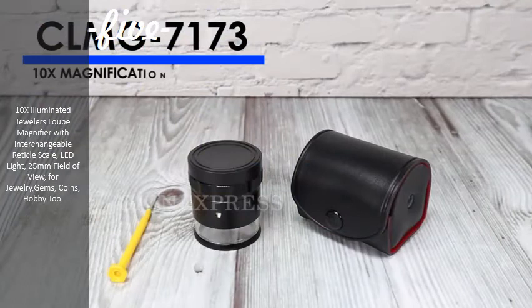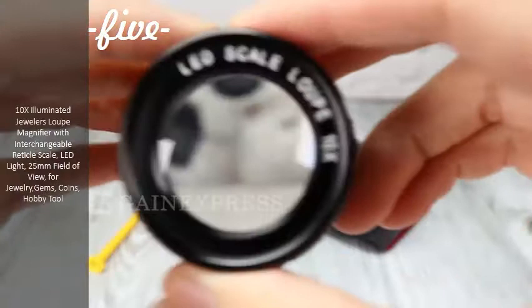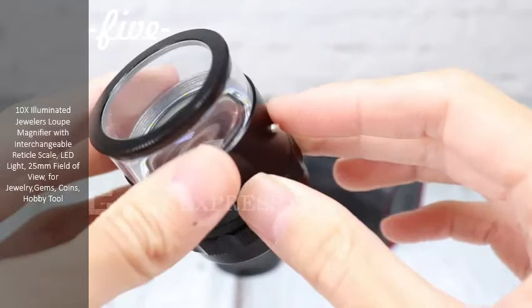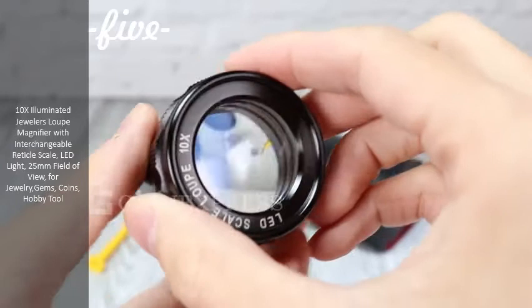The CLMG 7173 is a scale loop that offers up to 10 times magnification. It has a 25mm diameter with a 20mm glass reticle scale chart seen clearly through the eyepiece. It has 8 LED lights to illuminate the field of view and stones being viewed.